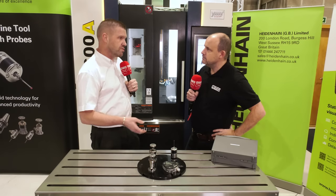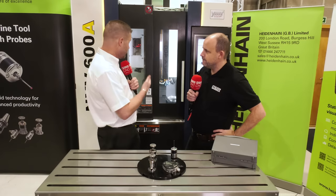Probes are here — they're for Heidenhain controls. They're easy to integrate and they'll increase the productivity on your machine and save you plenty of production time.